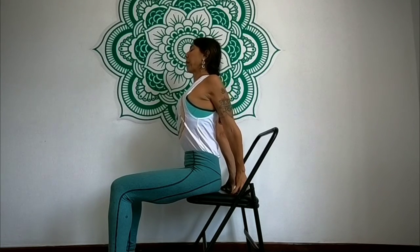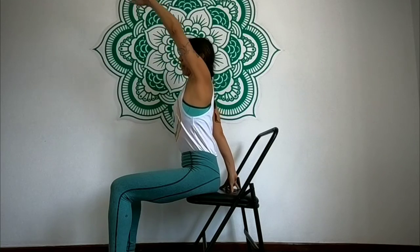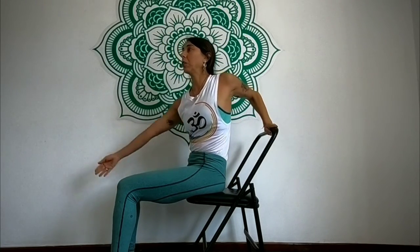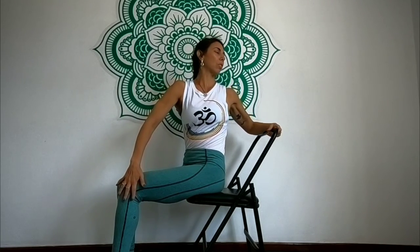Respira tranquilamente. Y después de aquí, vamos a hacer una torsión. Inhalo el brazo izquierdo hacia arriba, la mano va por atrás de la silla, inhalo el brazo derecho, el brazo derecho va hacia la rodilla izquierda. Inhalo, levanta el pecho, abre las vértebras y en la exhalación vamos a hacer la torsión.